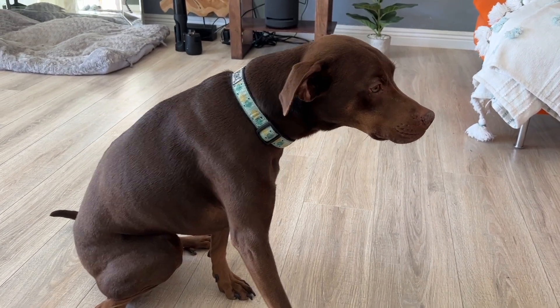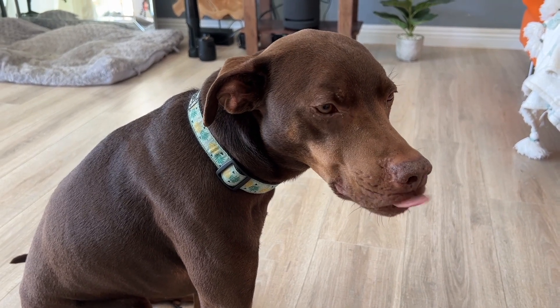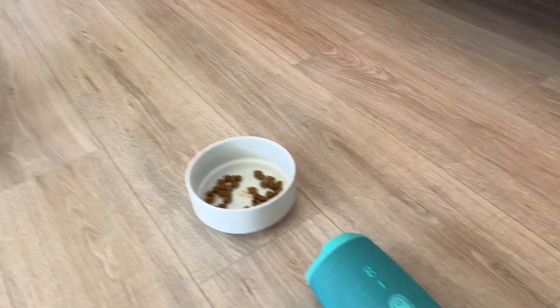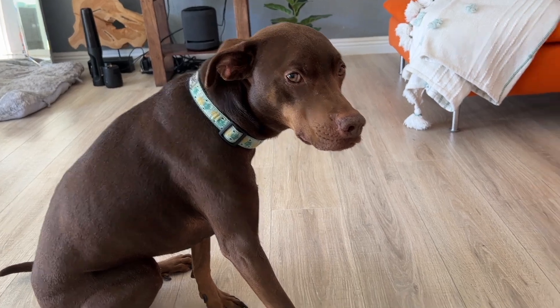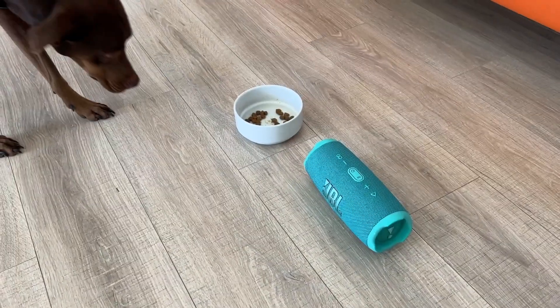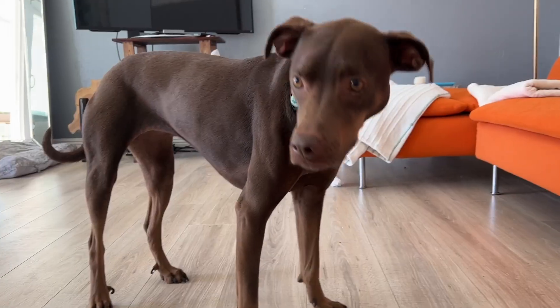But don't take my word for it — let's see if it passes the puppy test. Will Rainy choose the JBL Charge 5 or a bowl of kibble? Rainy doesn't even look at the speaker — that's some pretty high-quality kibble.